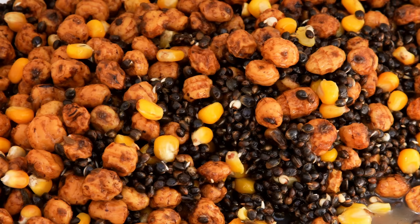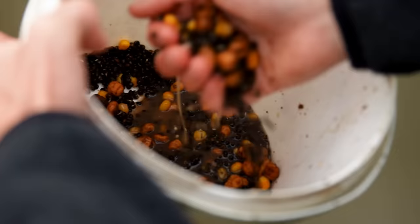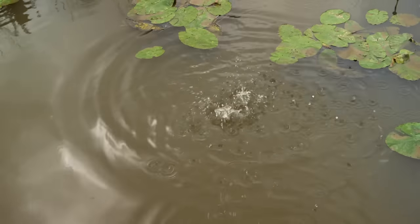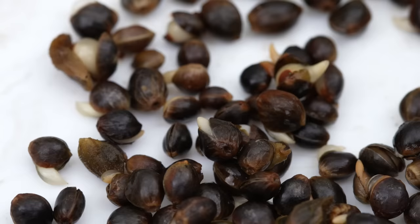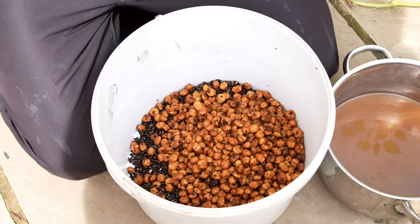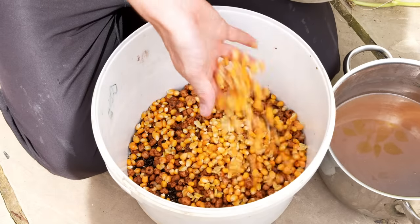With our particles, we like to use them to bulk out our boilie or pellet mixes. On a recent campaign on our local river, we wanted to introduce quite a lot of boilie but also bulk that out, as boilie can be expensive. Particularly smaller particles like hemp can keep fish grubbing around looking for food long after the boilies have been eaten. If you make a mix of different sizes of particles, a bit of boilie, a bit of pellet as well, fish will actually dig for that food long after the majority of that bait is gone.